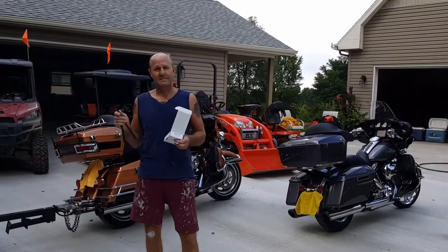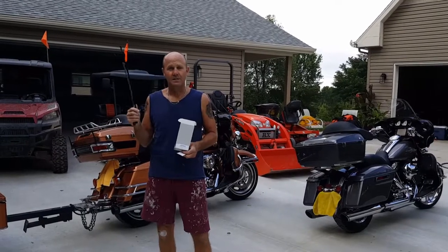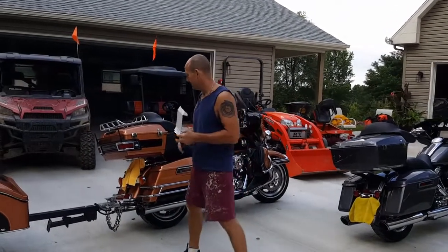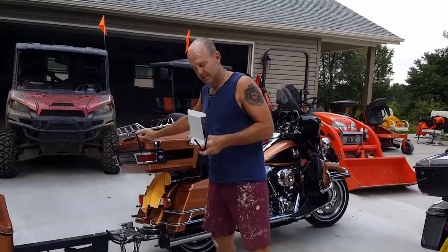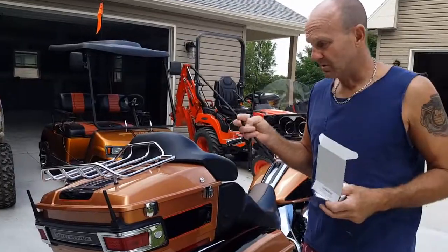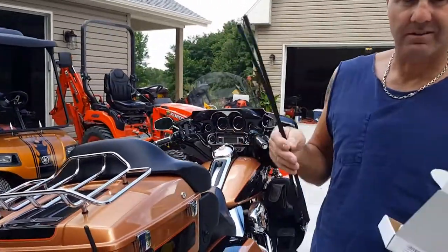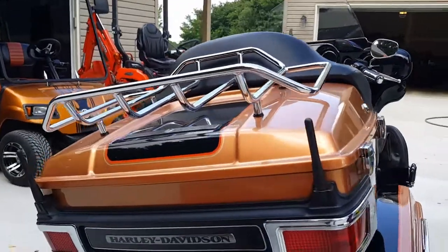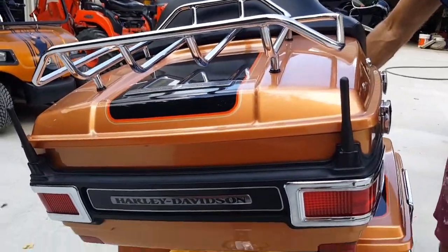Basically all we're doing is replacing antennas. We're getting rid of the old ugly whips, dog ears, and we're going to replace them with the stubbies. Most Harleys come with the longer whips on there and they're pretty ugly. The newer ones are wire and they're pretty rigid. These are aftermarket, but I went with the stubby.